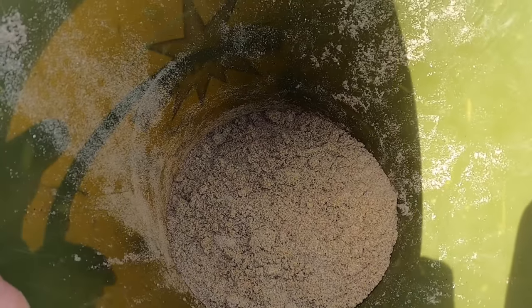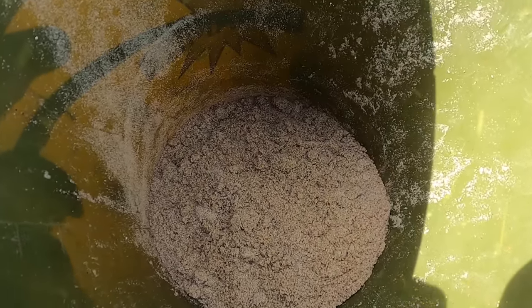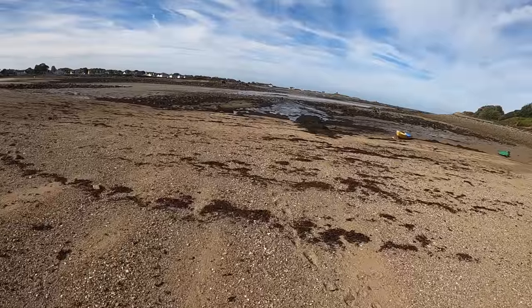Straight away that dries them right up and thickens them right out, and it's a lot easier to put them on the hook. Personally I think that's the best way to keep your ragworm.